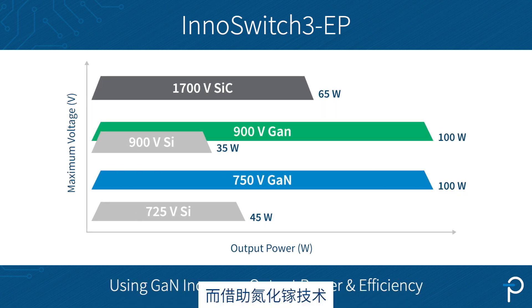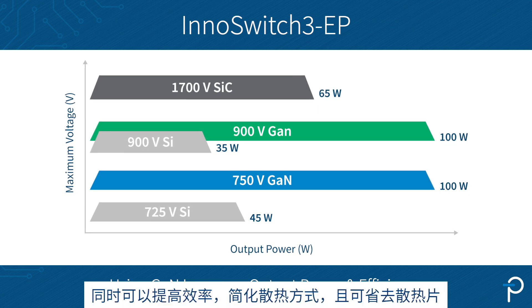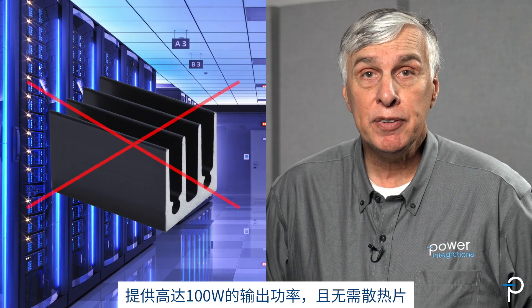With GaN we are able to increase output power to over 100W whilst also increasing efficiency, making cooling more straightforward and eliminating heatsinks. This means that 900V GaN devices can deliver up to 100W in server applications for auxiliary power without the need for heatsinks.